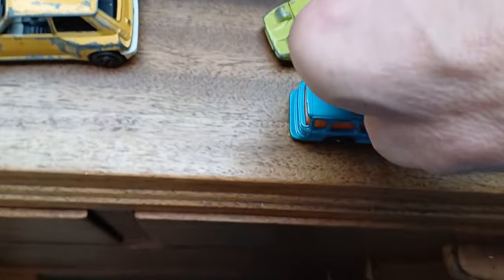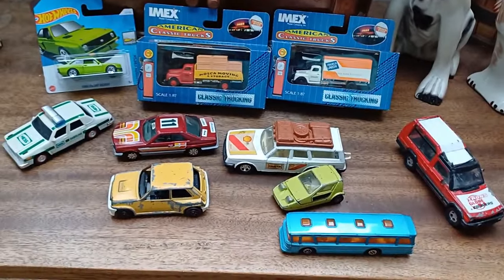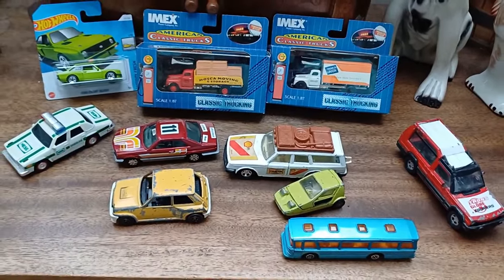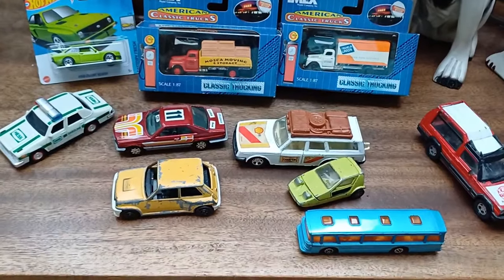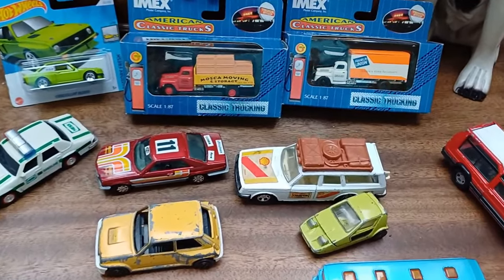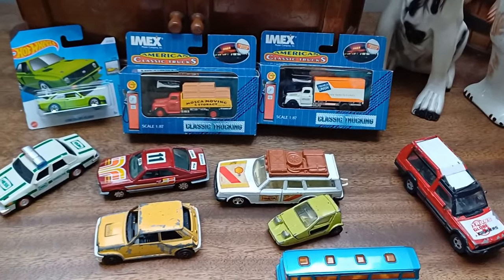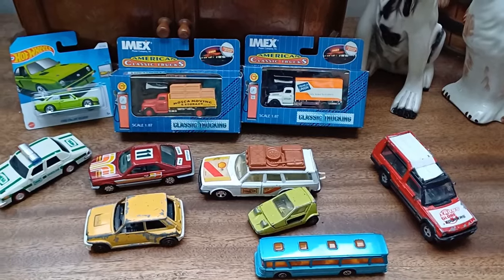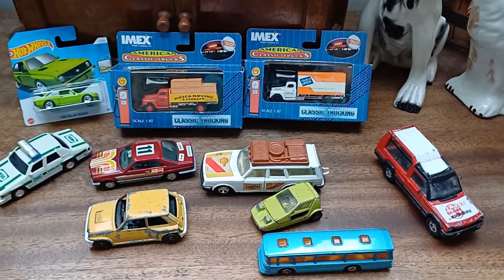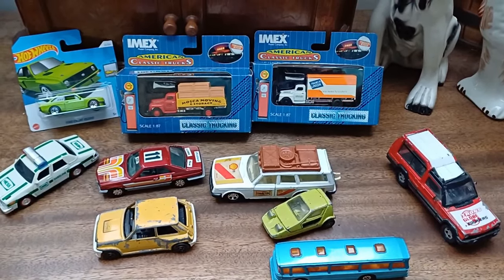So that's my little haul from the classic car show at Knebworth House. Just thought I'd share that little video — cheers, thanks for watching. The next video will be an unboxing because I've got a big box of Corgi toys that have turned up. I'm too tired to do it today but I'll do it at some point — thanks for watching, take care, bye.